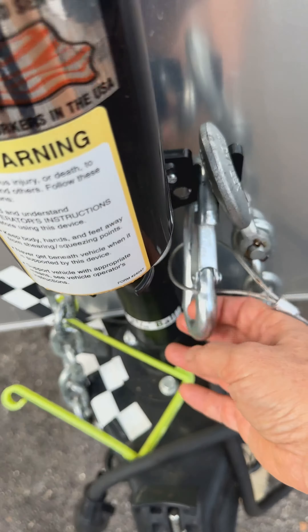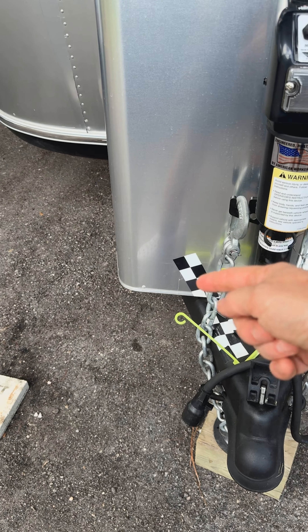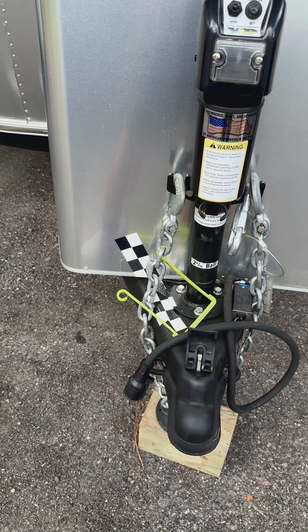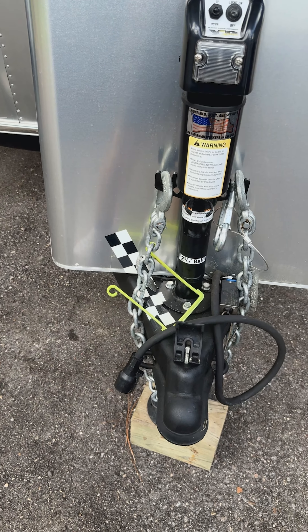We bought a new one of these because the board doesn't really fit in the one that came with the Airstream, so we've upgraded that. This stuff — I wish someone would tell me what the trick is — it is a nightmare. It never ever finds my trailer. As you can see I've tried different things: I added two strips here, I added a strip up there, it just never finds it.